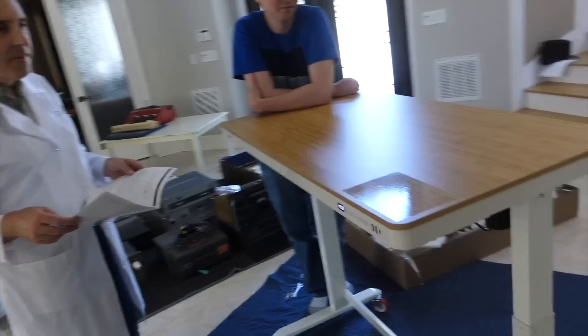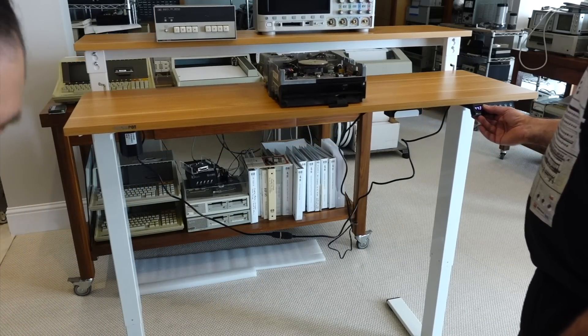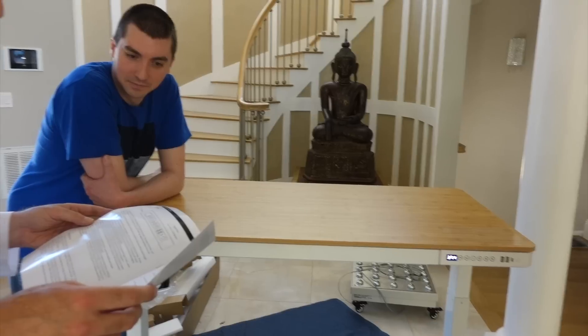One of the main selling points of the desk is that it extends all the way up to a full standing position — although I forgot to demonstrate it this time, but here is the old footage. However, I am more interested in how much weight it can handle.